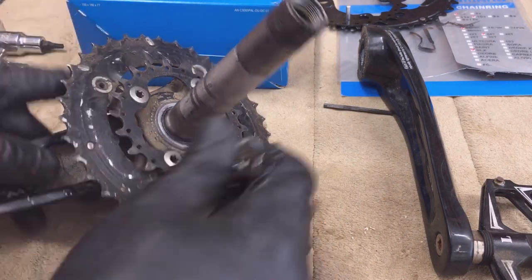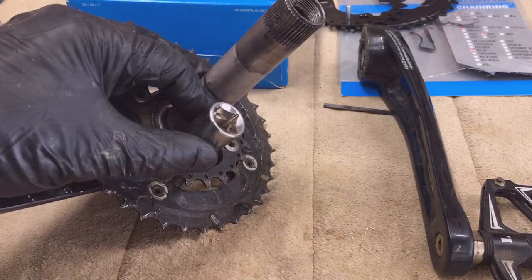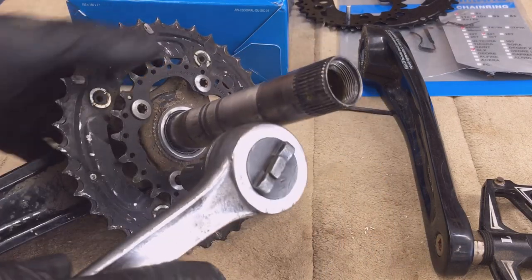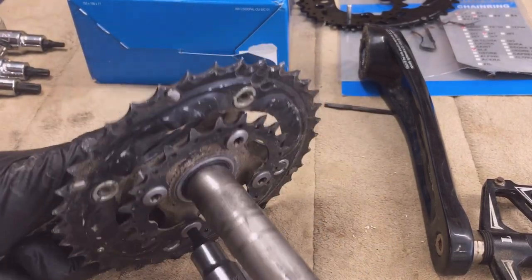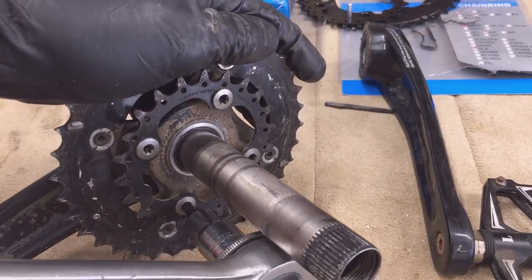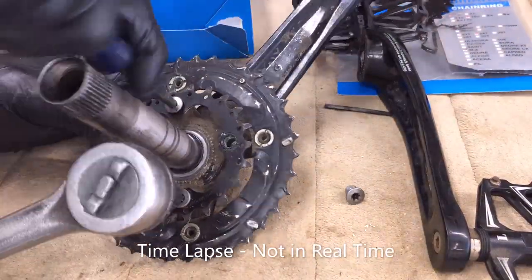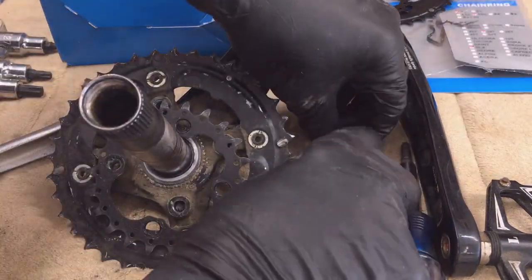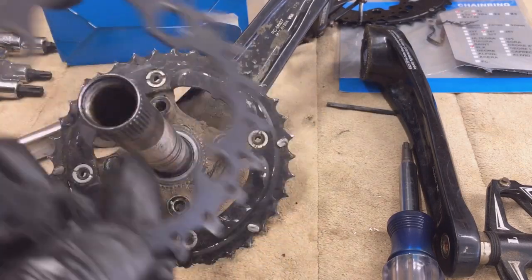Moving over to the bench: for the smaller sprocket, I have four T30 bolts on it. Let's remove those. That's the four T30 screws on the small bracket — the bracket just comes right off.